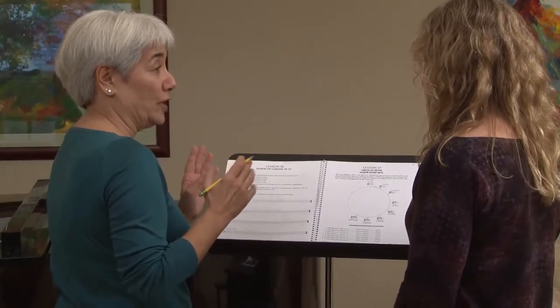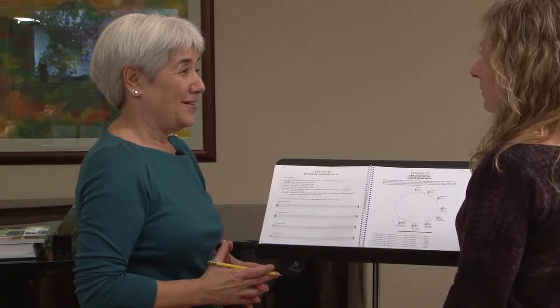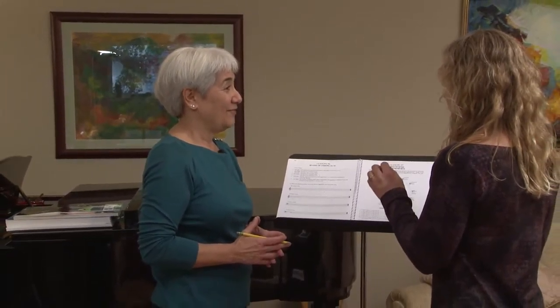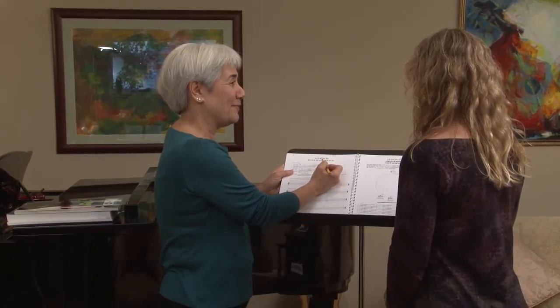Remember what I told you when looking to determine what key you're in with flats — how you figure that out? It was the second flat to the left. So that means you're gonna have three flats in the key of Bb major.